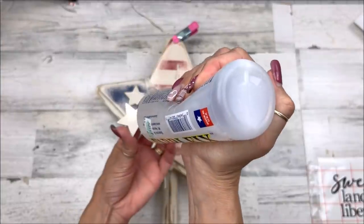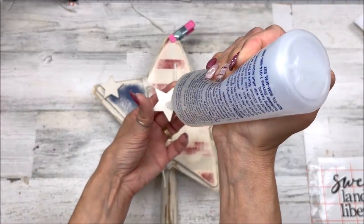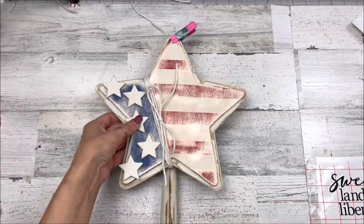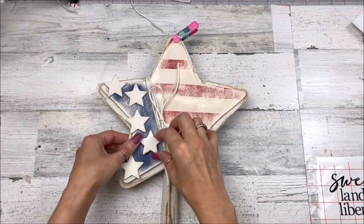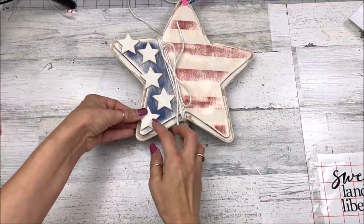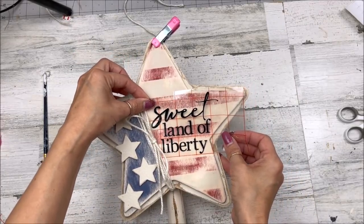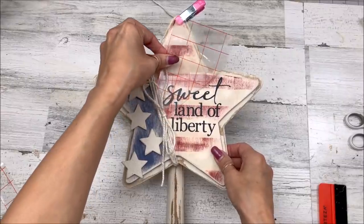I'm going ahead to get my stars on — got them kind of laying in place and gluing those down. Then I'll add a quote to the right side: 'Sweet Land of Liberty,' in the Corona and Georgia fonts. I'll have all fonts listed in the description box for all the projects today. The title says 'Sweet Land of Liberty, Let Freedom Ring.' Once I get this title on there, this project is complete.